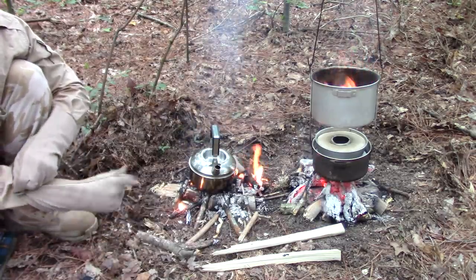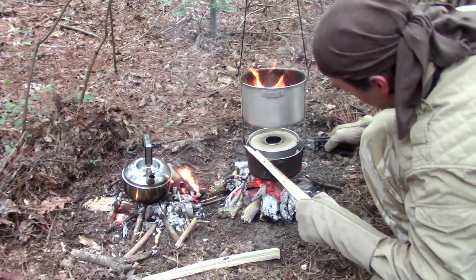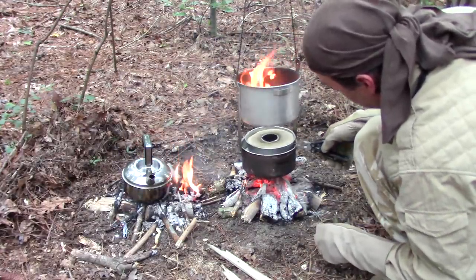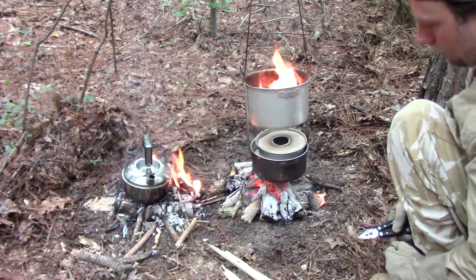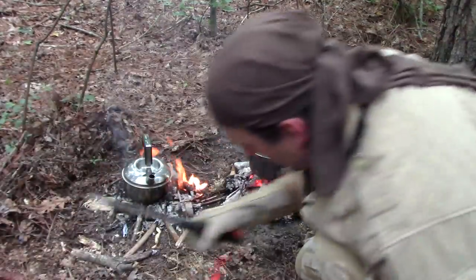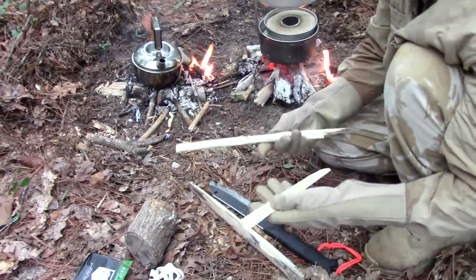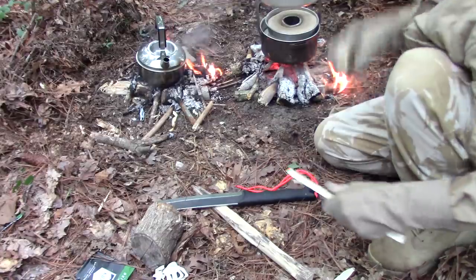For the last three or four minutes, let me show you something I just remembered that I used to do. I need something to lift it up a little bit — I would put small sticks but they'd catch on fire. Wonder if I could baton these down some more. It's a pretty straight stick over here — let's try this.